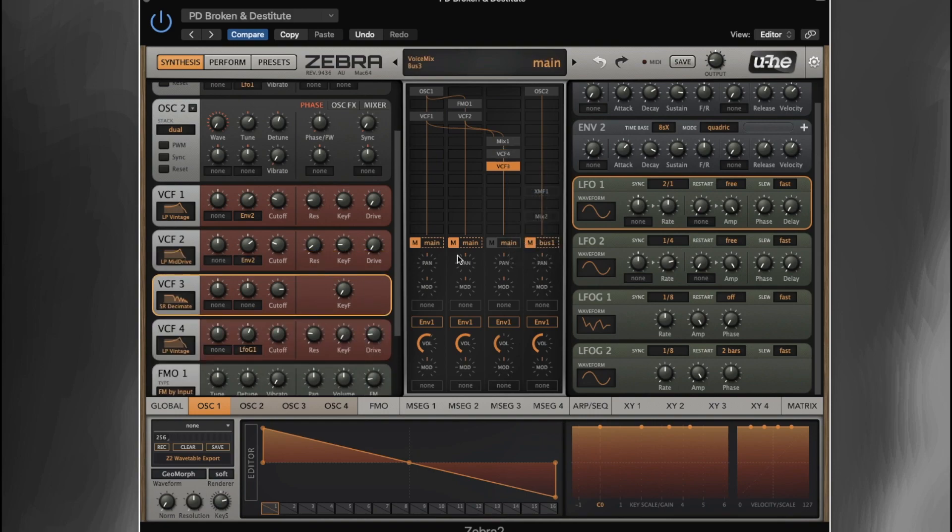And then we've got VCF 3, which is our decimate. So we've now got that kind of lo-fi decimation, which was sort of sat on the top of the patch, floating around above that kind of vintage pad sound. We're not key following, and we've got the cutoff set quite high. So we can merge these sounds together — our original sawtooth oscillator and our FM oscillator — and we've got the decimate over the top. We turn that back down because it was set to quite low; we don't want a lot of that on the patch. Just a little flavor.